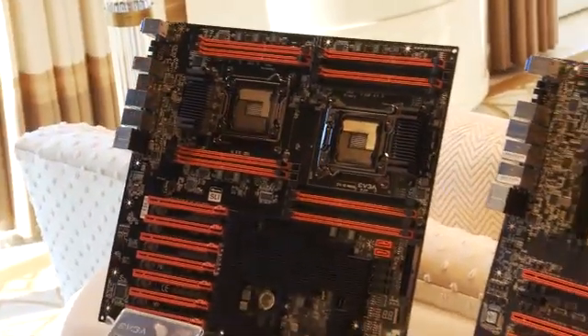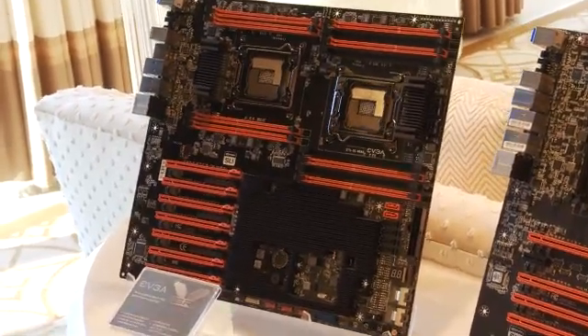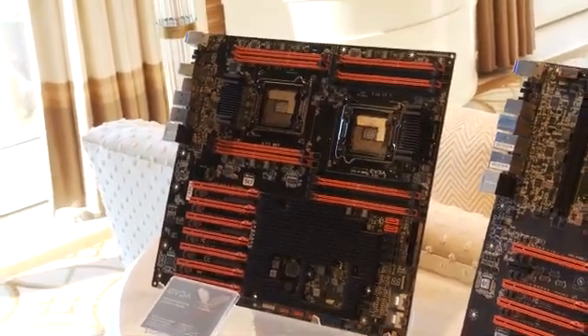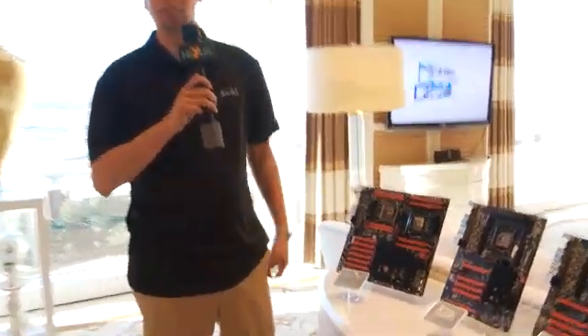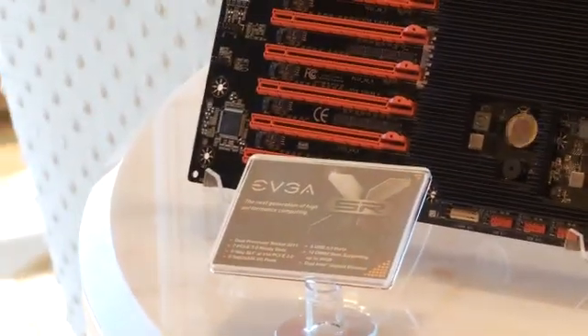We add a couple of bridge chips to enable 4 by 16 slots. These are all PCI Express Gen 3. It has 10 SATA 6G ports, USB 3.0 capability, and onboard Bluetooth. This motherboard is called the EVGA SRX motherboard, and we're very excited about launching this platform within the next couple of months.